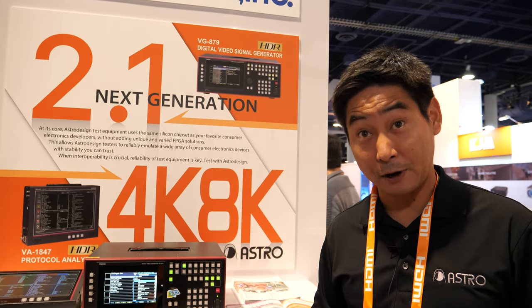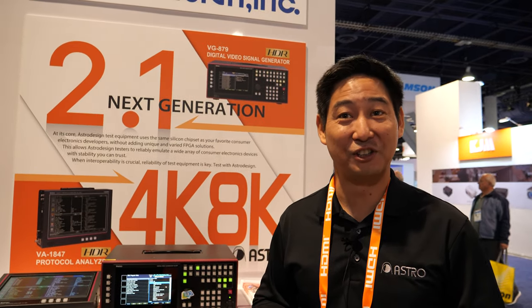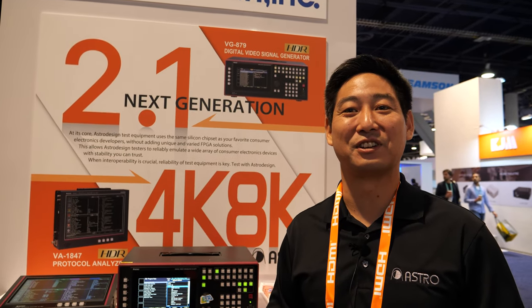Is the founder still around? The founder is still in control of the company. Does he make all the decisions? He does make all the decisions still, yes. He's still at the top, sitting in Japan.